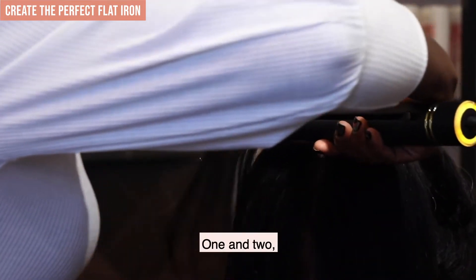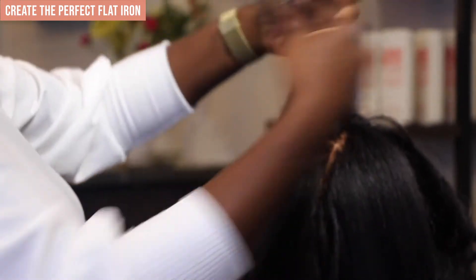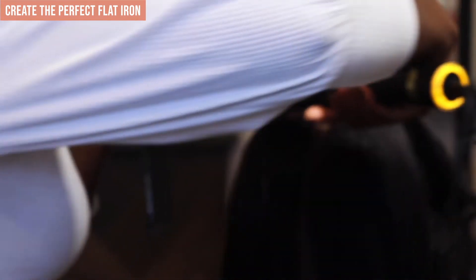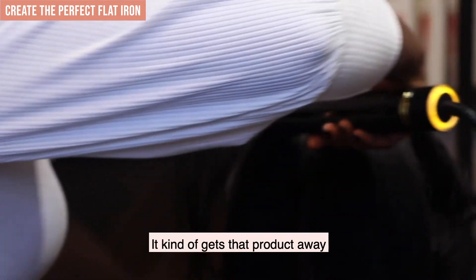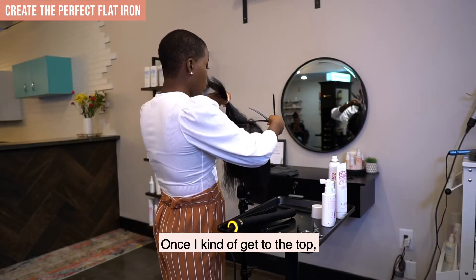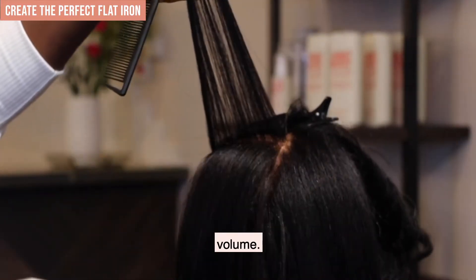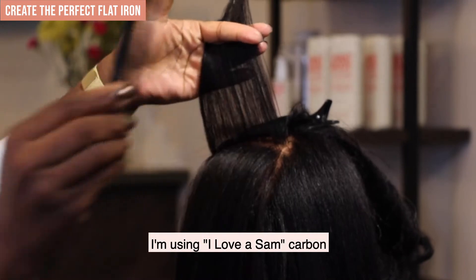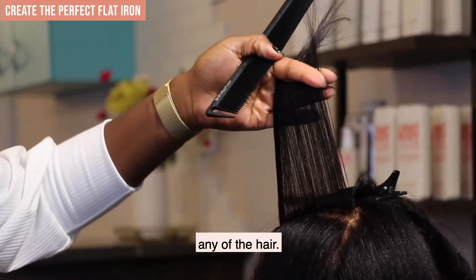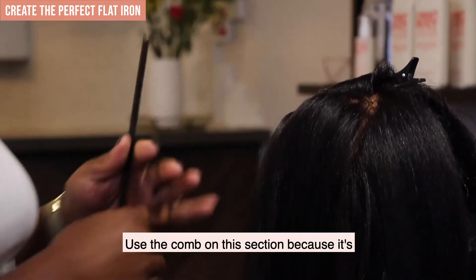One and two, three — follow that comb on down. One, three — blow at the top to get any product or steam away. Once I get to the top, I'll feel that area near the eyebrow. A lot of times I will go directly up to give some volume. I'm using a Samvia carbon comb on the fine wide-tooth part, which really detangles the hair. I'll go in again — one, two, and three straight through. I need to use the comb on this section because it's pretty fine.